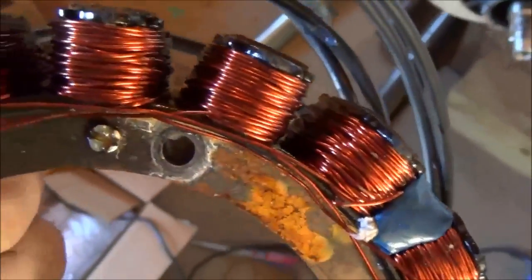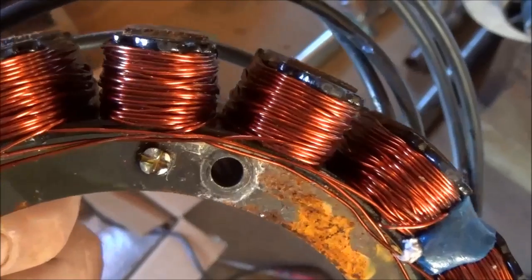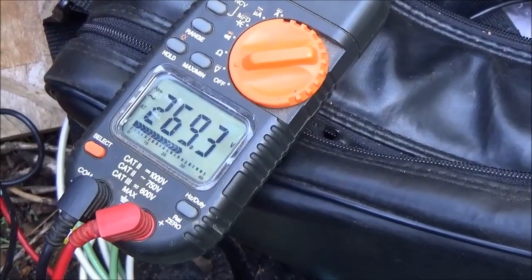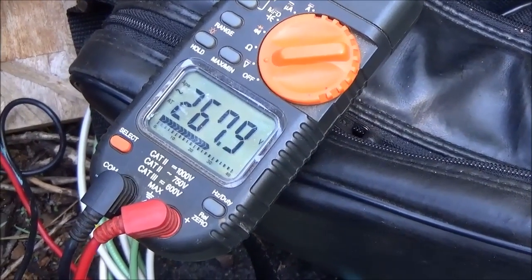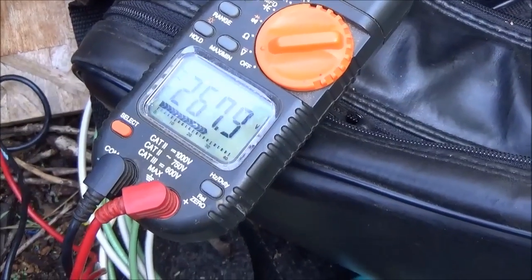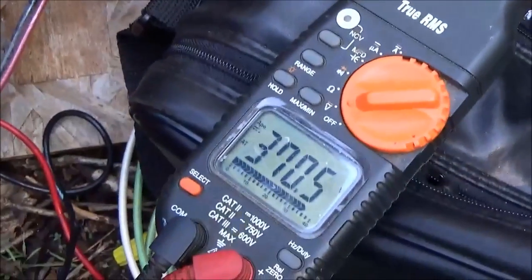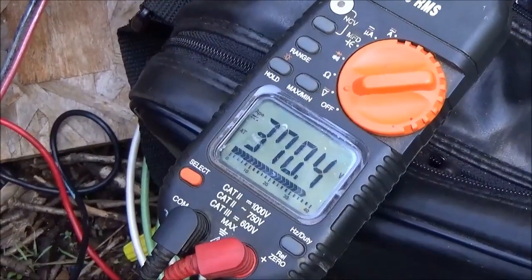This stator also has another set of wires for sensing when we use the grid tie inverter, but we don't really need those for battery charging. With our micro turbine running, we're getting 270 volts AC, and switching over to DC we're running 370 volts — 370 volts off of our pond and our contraption.